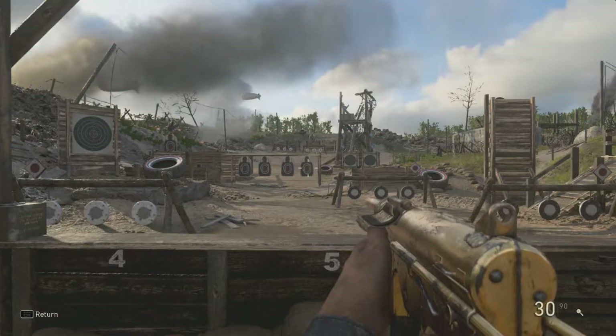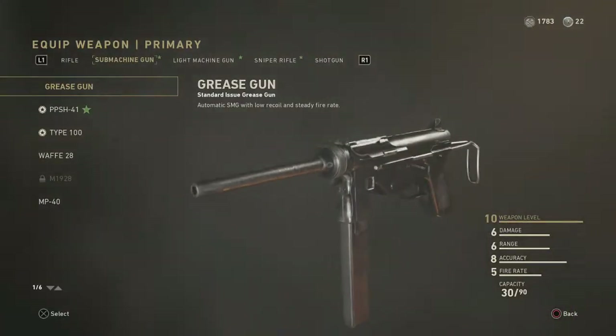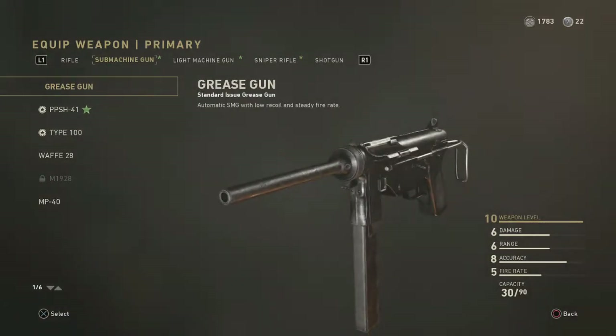I'll go ahead and show you the stats: we have a six in damage — average — six in range — average — eight in accuracy, just a little above average, and a five in fire rate — still average. There's nothing special about this gun other than the fact that it's average.